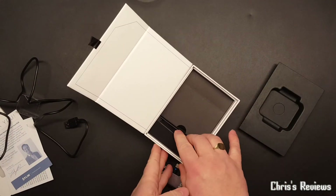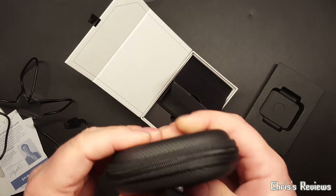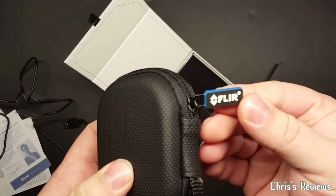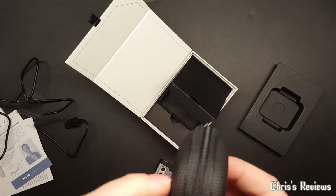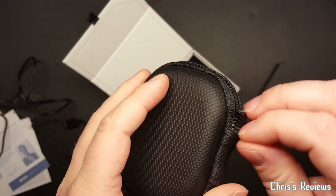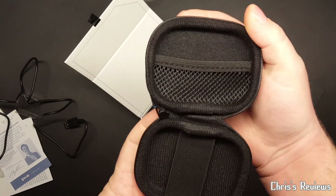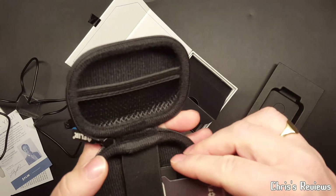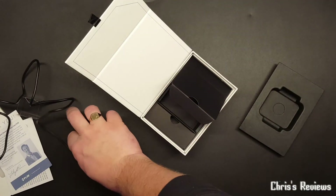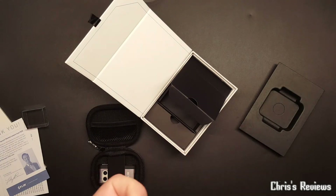Nothing else in there. Oh, a pouch with a flap - I'm surprised there's not a belt clip on this. Not sure what that is. There we go - stick our camera in - and someone's at my door but somebody else will get that, still using the ring.